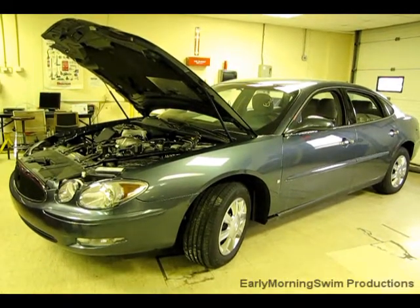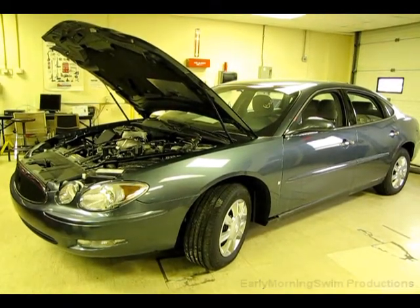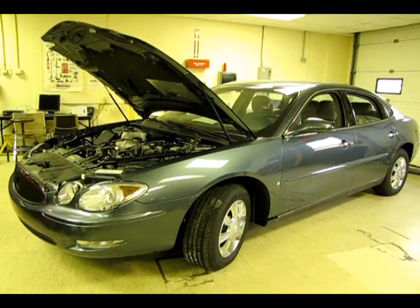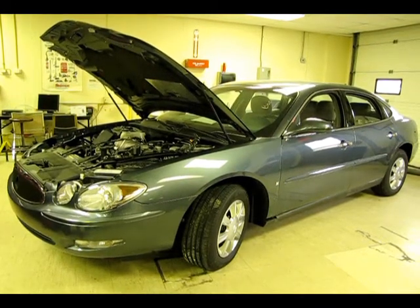Do you feel like your car is being robbed of horsepower and acceleration? If so, you may have a back pressure problem caused by a clogged exhaust or a bent inner pipe. The test used to diagnose this problem is an exhaust back pressure test.